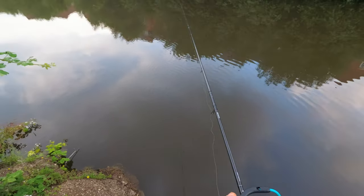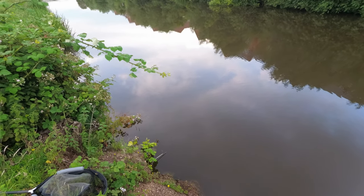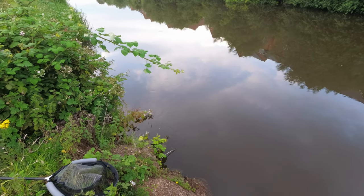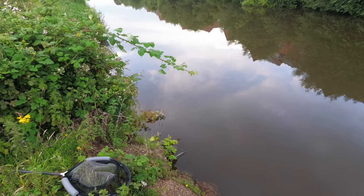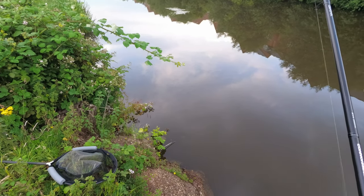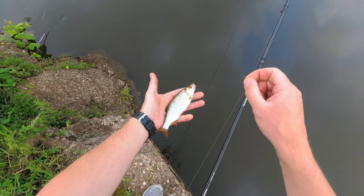Some feed going in. Perfect — I'll get a bite in a sec, you'll see. Almost — I think I felt the fish when I was mending the line. Got one! Fantastic fishing, guys — just fantastic fishing, quality roach, hooked nicely. Perfect.